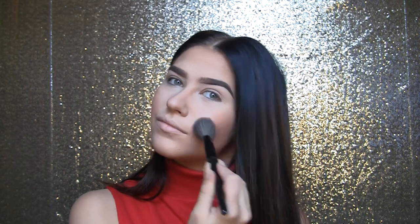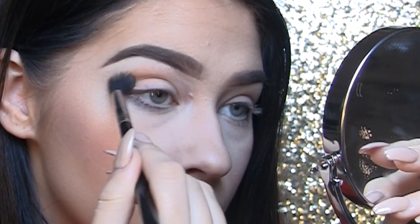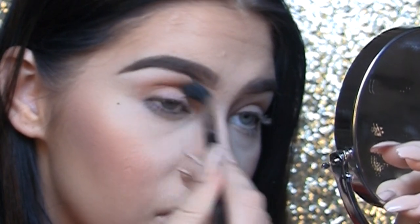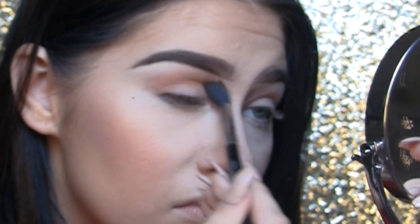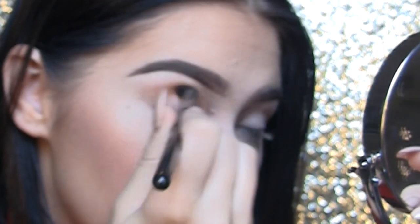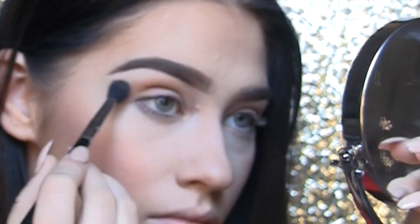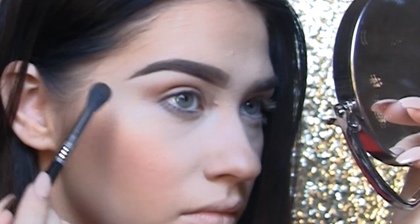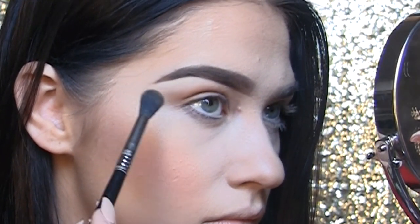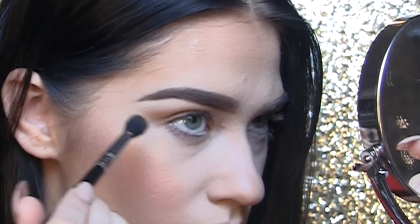For my transition shadow, I'm using the Sigma E40 brush to blend and I'm using the shade burlap from the Lorac Pro Mega 2 palette. I'm taking this into about three-fourths of the inner corner of my eye, bringing it up high enough that it's not touching my brow bone but still visible when my eyes are open. I'm going to drag that out on the ends as well because, since I'm wearing winged eyeliner in this look, I want you to still be able to see my transition shade.